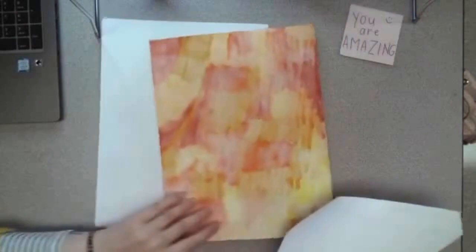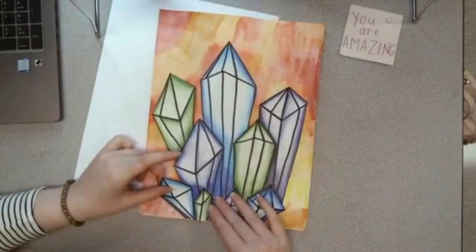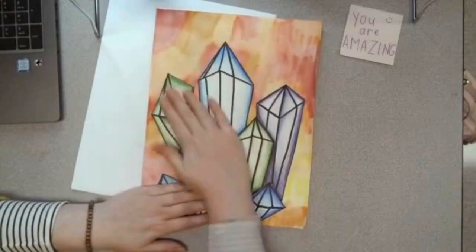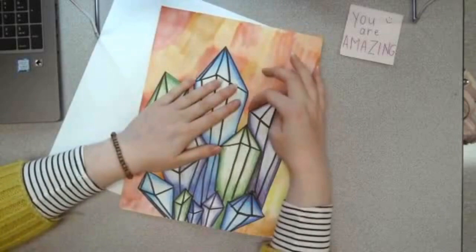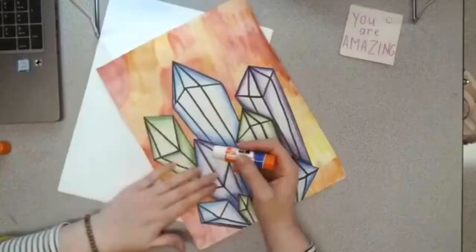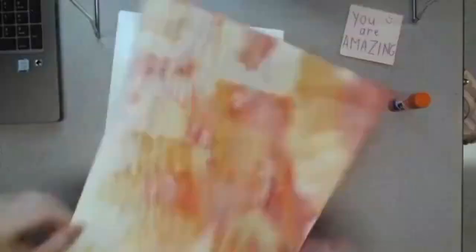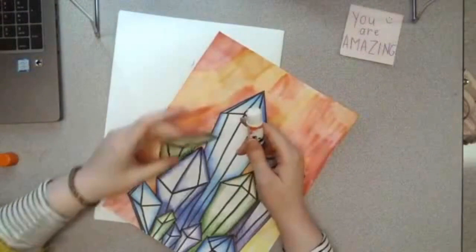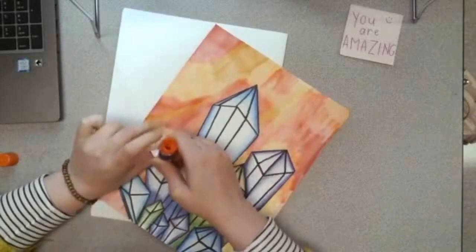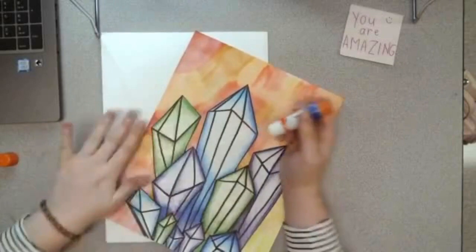I am going to carefully place my crystals, lining up the bottom edge of my crystals with the bottom edge of my background, and I am going to start pressing it down to make sure all of those edges are glued. If all of your edges aren't glued down you'll notice they'll start to come up a little bit — in that case you can just take a little bit more glue, lift up whatever edge needs more glue, and press it back down again. When your crystals are glued all the way down, you might want to do the wiggle test — that is where you flip your paper upside down and wiggle it a little bit. I noticed one of my crystals came up, so I'm going to go around the edges again to make sure everything is glued down nice and secure.